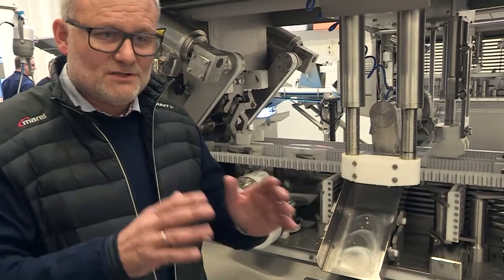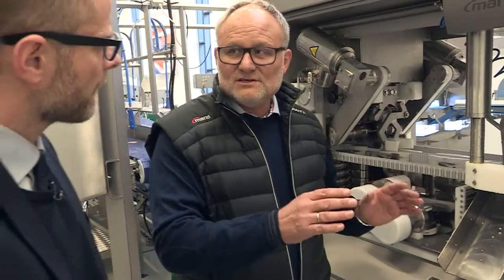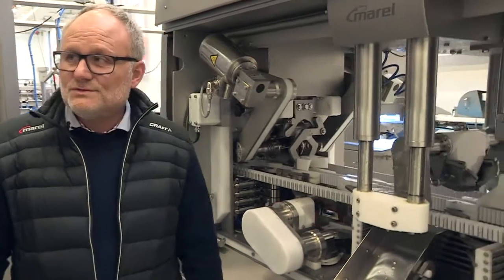This machine is unique because we have a measurement of each fish that goes through the machine, so we always have the right adjustment for each fish. What sizes can you put in the machine? We can go from two to eight kilos.